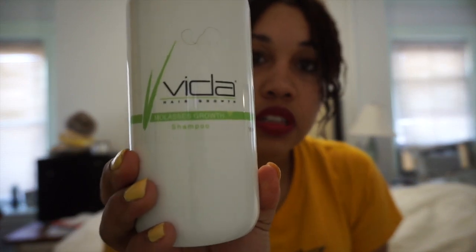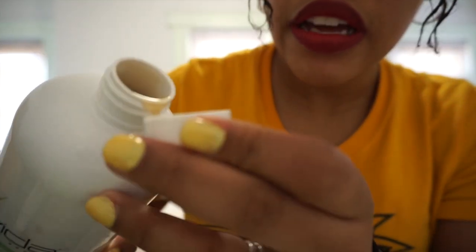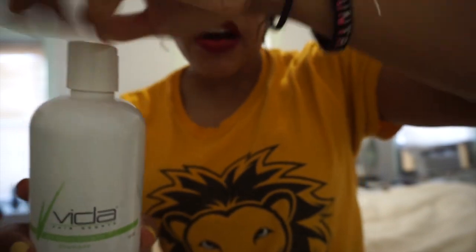Then I shampooed with the molasses growth shampoo — everything smells good, you guys. I also did a scalp massage with it, but instead of using my fingers like I did with the oil, I used my scalp massager that I showed in a previous video. For those asking where I got the scalp massager, I got it from Amazon.